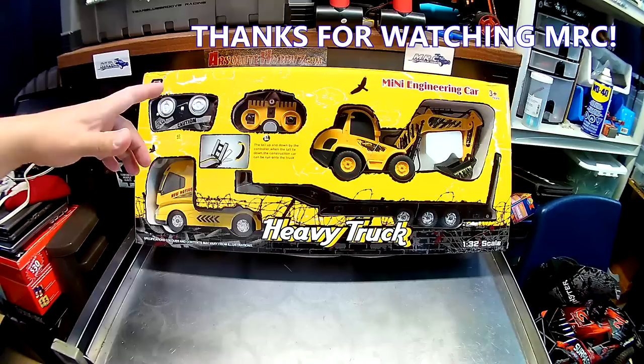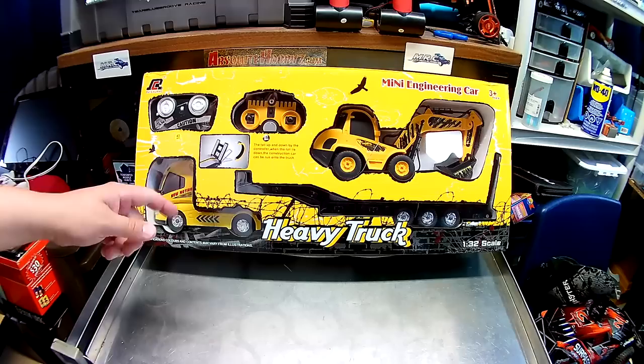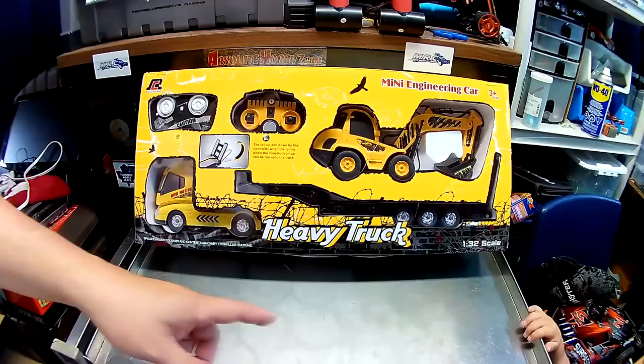Welcome back to Mike's RC Corner, glad to have you along. It's a Saturday morning and the mailman came to my door yesterday. This thing took less than two weeks to ship — it was sent to me by Banggood, they asked me to review it for them, and I was all over this.